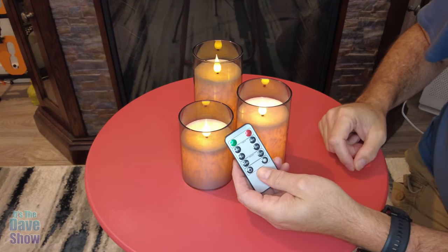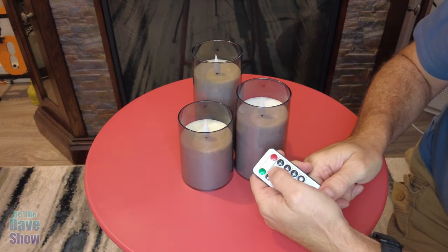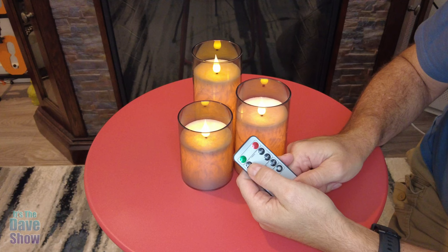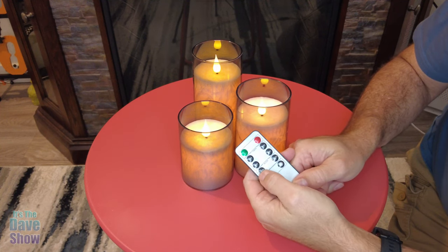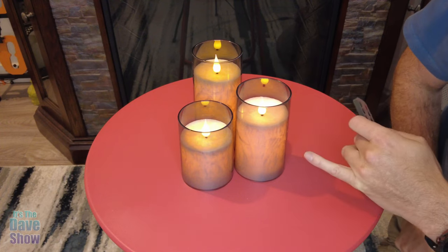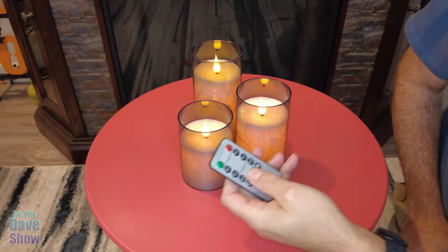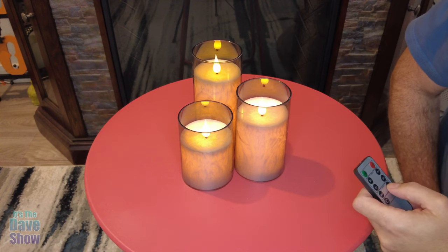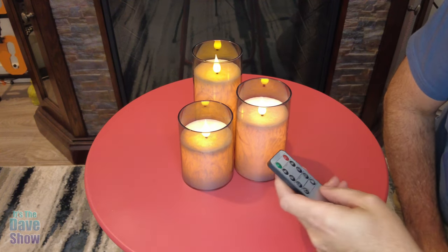It does come with a remote control that you can operate them. You can turn them off and on. You have timers so you can have them go off after two, four, six, or eight hours. You can do the candle part which you see now — they're flickering — and then if you hit the light part they'll just stay lit. I like the candle one best.